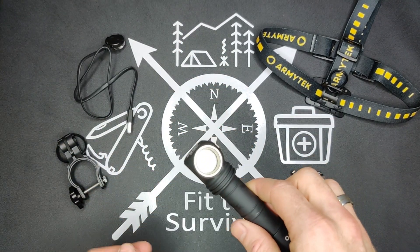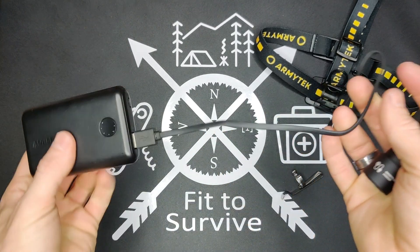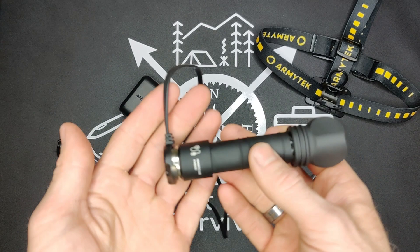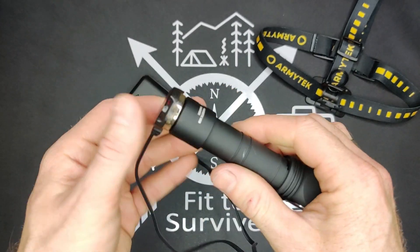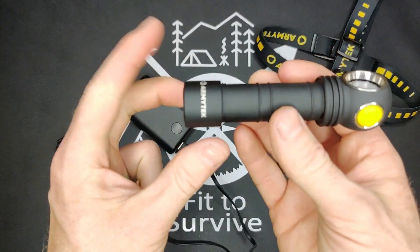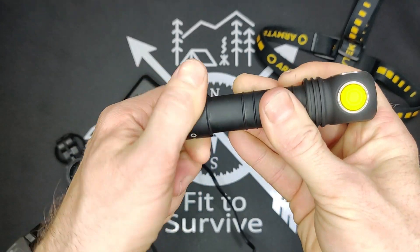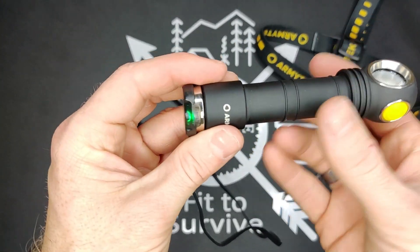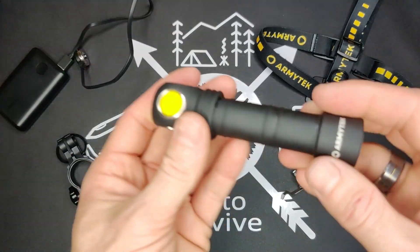A couple more things I wanted to say. One of them I learned the hard way: when you go to charge this, you'd just toss it on there and it starts blinking red. So I opened up the instructions — which we men hate to do — and didn't find anything. I actually reached out to Armytek and they said it's a safety feature to protect the flashlight from overheating. You have to do a quarter turn on the tail cap, and then it begins to charge. Hopefully that'll help you out when you go to charge it.